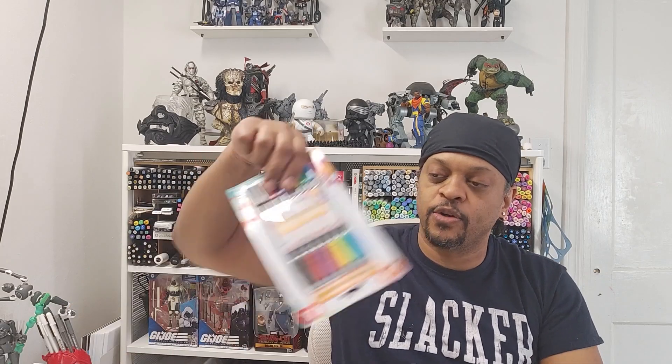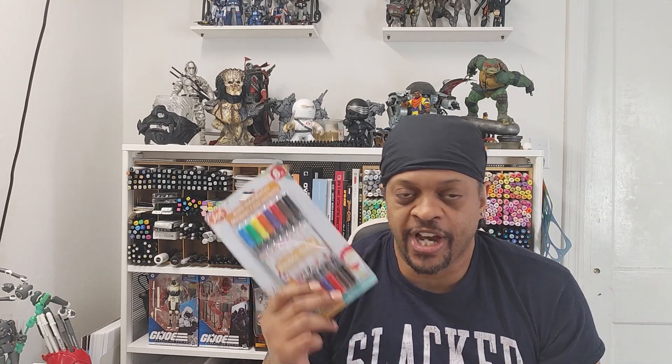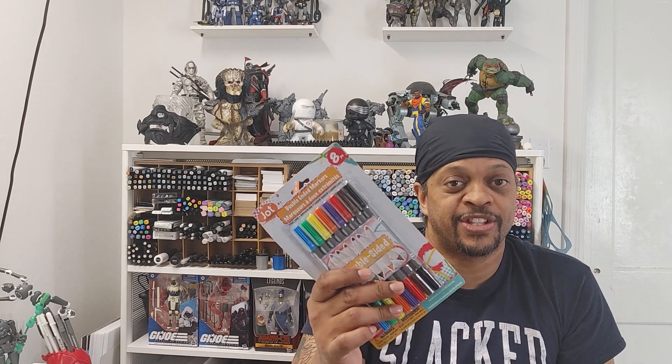Hello everyone and welcome to another episode of 'Is It Worth It,' where I go around the world and the internet looking for art supplies to help you and to make you like the craft just this much more. Today we are going to a place that most people or artists won't actually try — the Dollar Tree — to look at Jot double-ended or double-sided markers. I saw these in the store and I was like, you know what, Jot has been putting out some really cool stuff. I really enjoyed their journaling calligraphy pen, so I figured why not try some markers and see just how well they do. If you can get some halfway decent markers for a dollar twenty-five, why wouldn't you want to go pick them up?